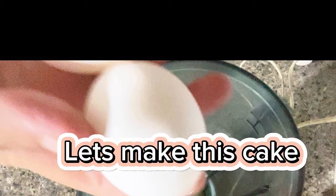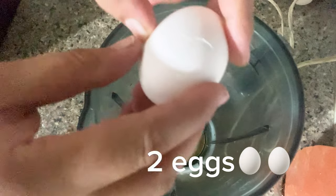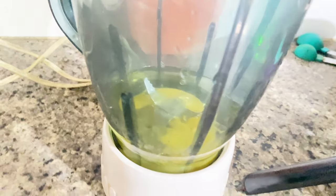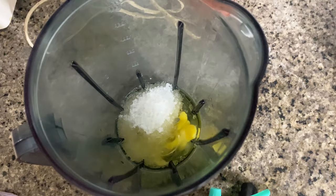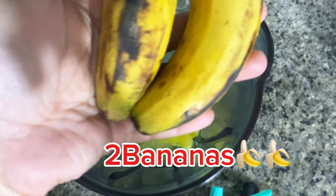Let's make this cake. Two eggs. Oil, one-third cup. Sugar, half cup. Two bananas.